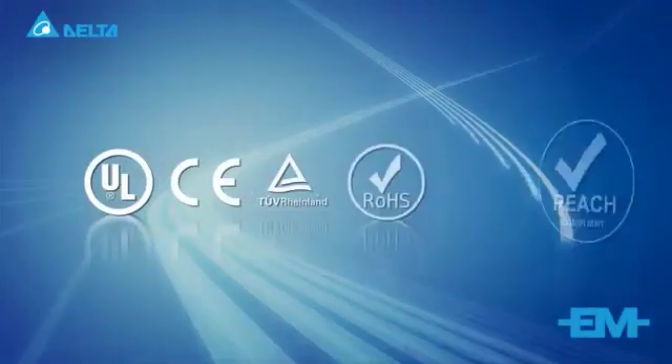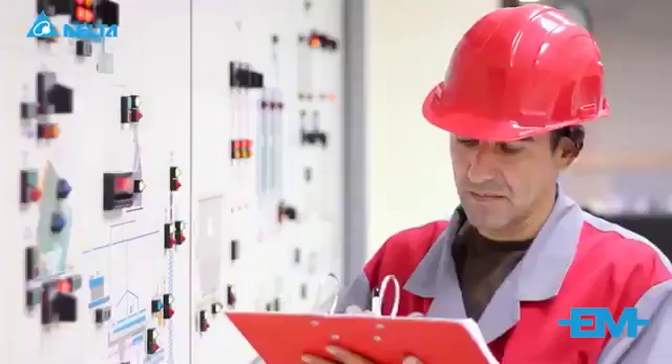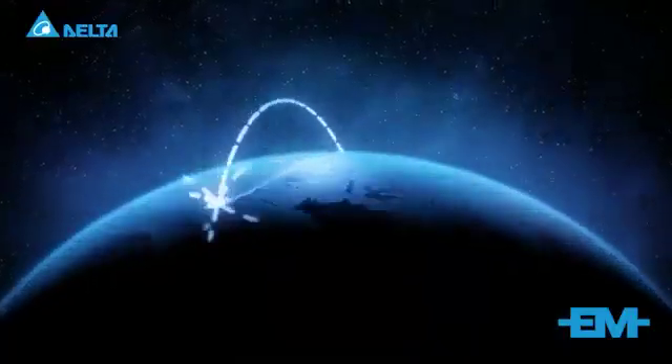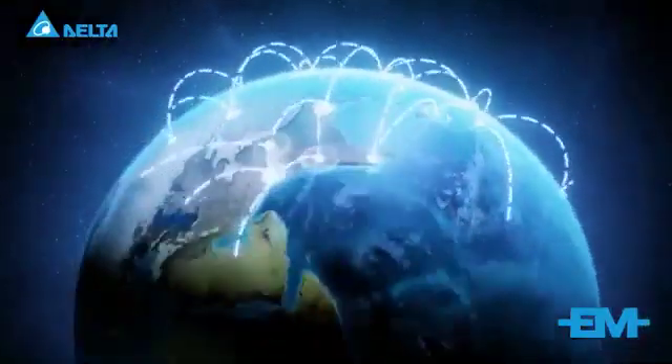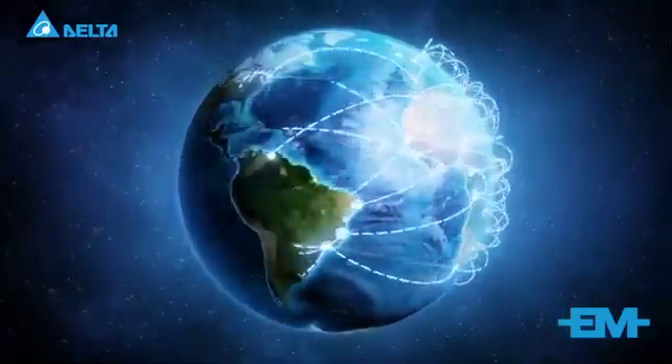The Delta M300 series is certified internationally and recognized by global customers. Delta provides a global service network with fast support and after-sales service. The new generation Delta M300 compact drive is your key to greater competitiveness and success.